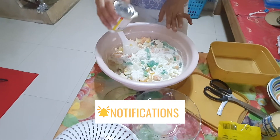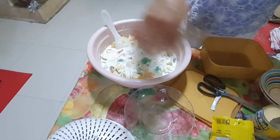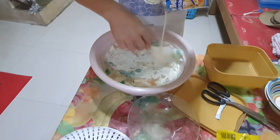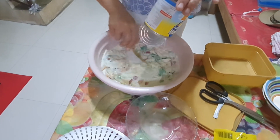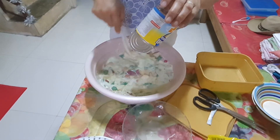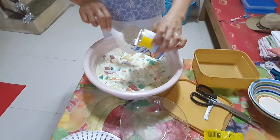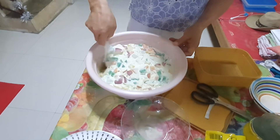And we add one small cone in the bottom. And one can condensed milk. And then the all-purpose cream. Okay, let's mix. Let's mix all the ingredients for Buko Fruit Salad.